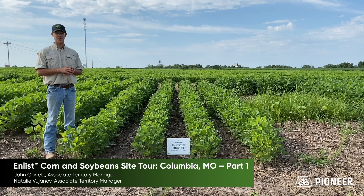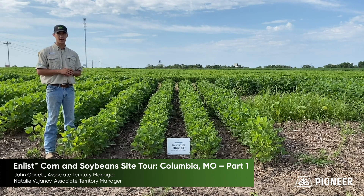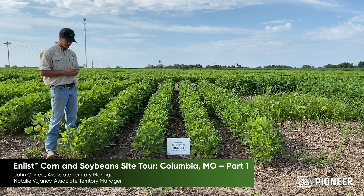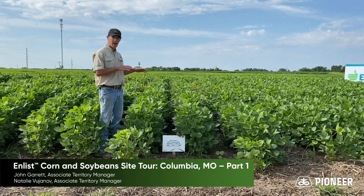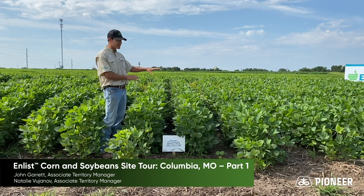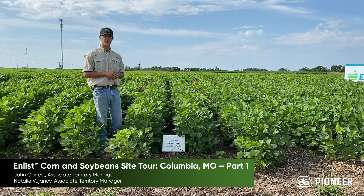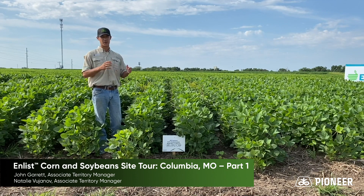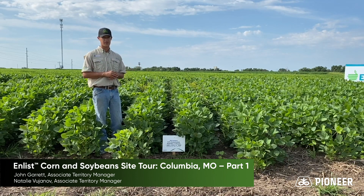In this plot, we've done the same demonstration but backed the contamination down. These two rows were sprayed with one-half of 1% tank contamination with dicamba. As you can see, we are still noticing damage — cupped leaves, stunted soybeans, and damage on the neighboring rows. In the final block, we did the same with Enlist, backed down to one-half percent, and overall we see very minimal damage — almost none — and we really can't see a difference from the untreated check. This is increased safety with Enlist herbicide programs. Even so, we still recommend a triple rinse before and after using the Enlist weed control system.